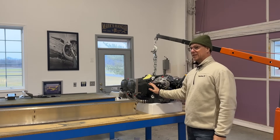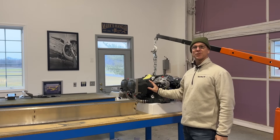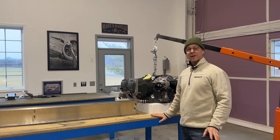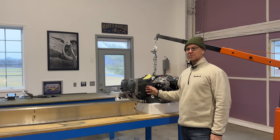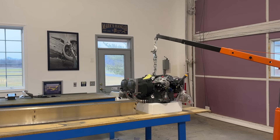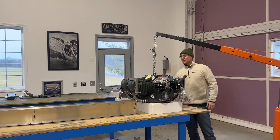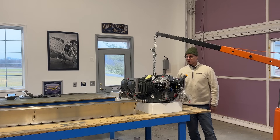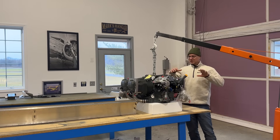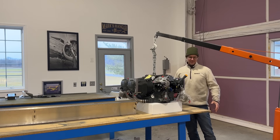I need time to think about the baffles because they're not even close to fitting. I might have to make paper templates and come up with my own. I thought about buying a baffle kit from Vans but theirs looks completely different and I'm not sure it would work. For now I've hooked up the engine hoist and I'm going to move the engine to the other table so I can set up to build my leading edge slats instead.